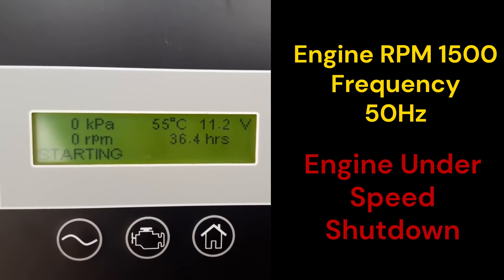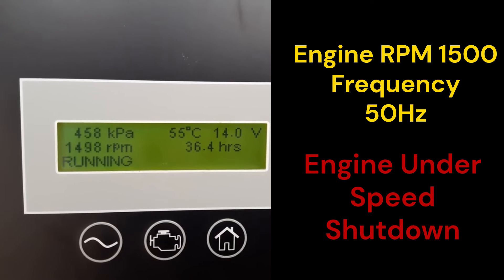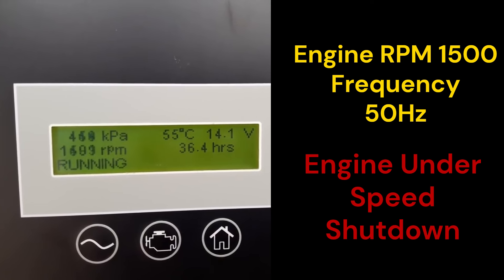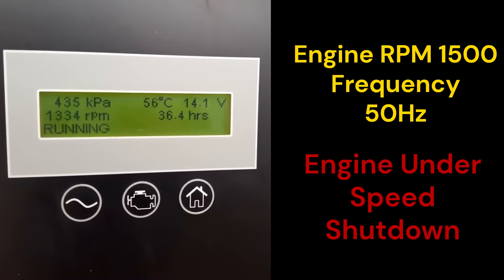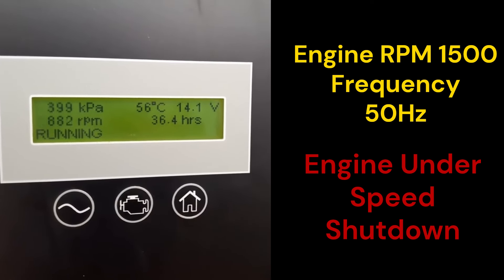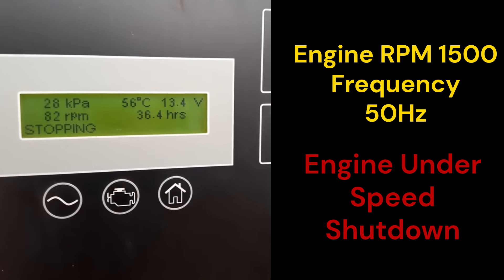Before you load the generator, do this test: start the engine and check the RPM — it should be 1500 and the frequency 50 Hz. Load the generator; if the engine RPM drops and shuts down due to engine under-speed, there is no problem with the magnetic pickup sensor — you may have encountered a different problem.